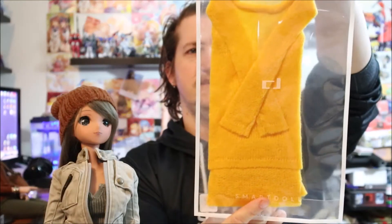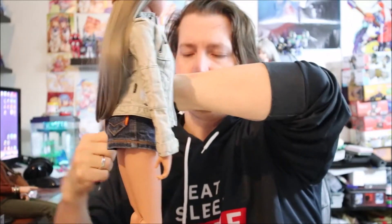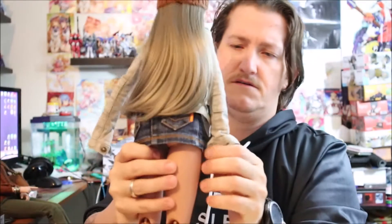The part we're actually going to mess with Felicity for is this right here — the yellow uneven hem sweater. We'll go ahead and change her. We're going to leave her shoes on because we shouldn't need to change those for this one. So let's go ahead and get her changed.